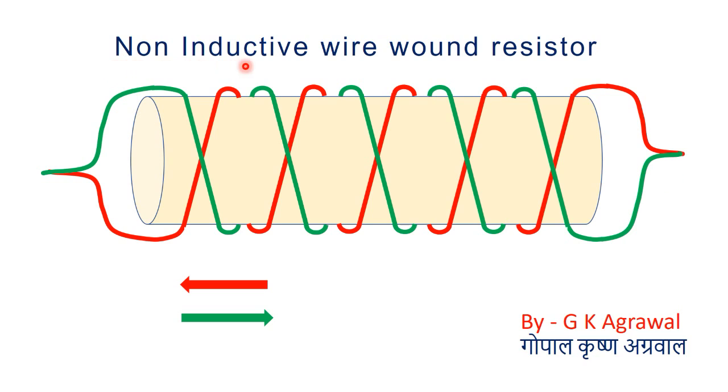So we call it a non-inductive wire wound resistor. This type of resistor is used where we want no inductance. We use this type of wire wound resistor in a snubber circuit. The snubber circuit is connected in parallel with a high voltage resistor. We wanted to suppress high dV/dt, and the inductance of the resistor was causing problems. So we needed a non-inductive type wire wound resistor.